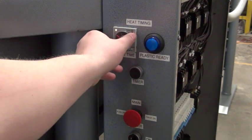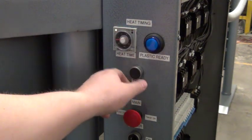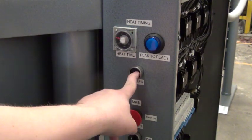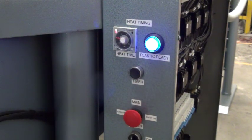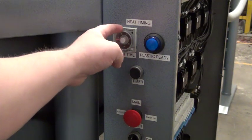You can put your timing in here and press the timer button — the plastic will come on. This is the time in which your plastic should be heating. When the light goes off, you know that the plastic is ready.